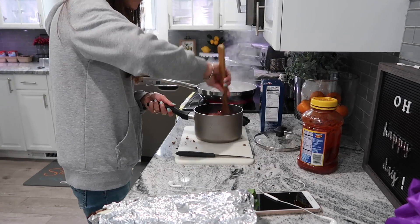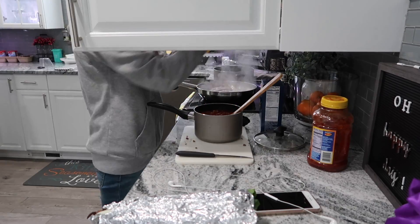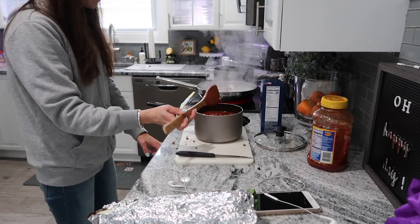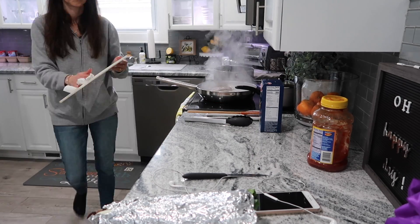Now that the meat is done browning, you want to drain any excess grease, then I threw it into a saucepan and added the tomato sauce to it with a little bit of extra Italian seasoning. I'm going to put that on the back burner on low just so it can warm up.